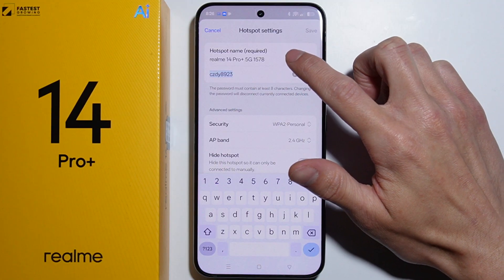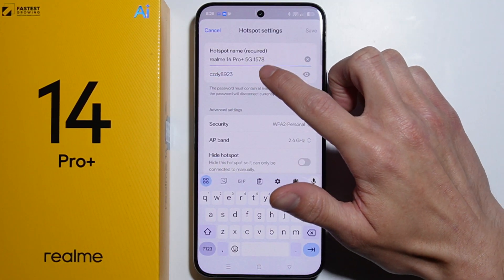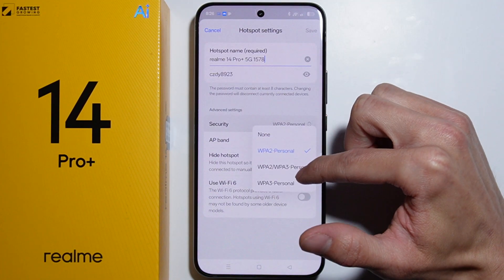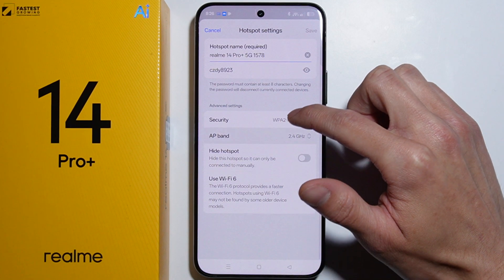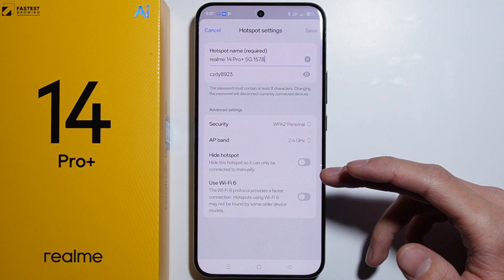As we go into the settings, we can change the SSID of the network, we can change the name of the hotspot, we can change the password, we can set up the security type, we can set up the band, and we can also hide the hotspot so it can only be connected to manually.